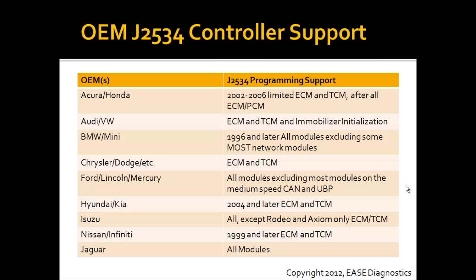Here are the charts I put together. I listed the OEMs on the left and what controllers are supported via J2534. I'm not going to read through all of these, but I'll leave it up for a couple seconds — you can pause it and read it at your leisure. A chart of this will also be available at our website at OBD2.com.